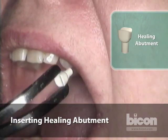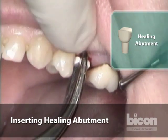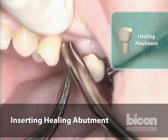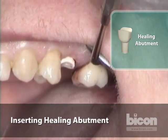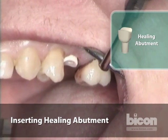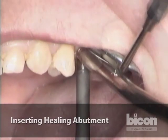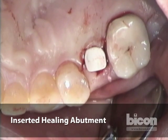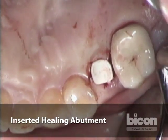A healing abutment is the best thing to place in this area. We have a disposable healing abutment with a high mesial and distal curvature, which helps support the papilla — when you have this kind of mesial and distal pressure, you maintain the height of the papilla. It can be tapped into place so it is fully seated. And that's how simple it is to uncover an implant and place the healing abutment.